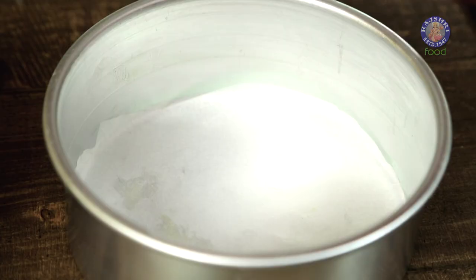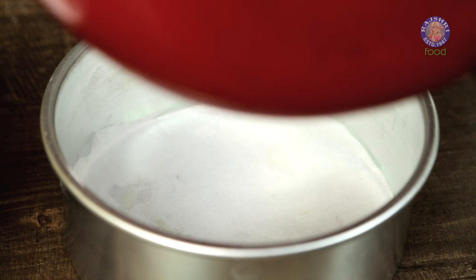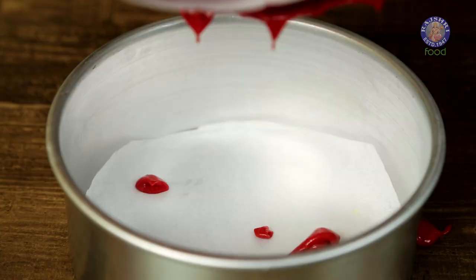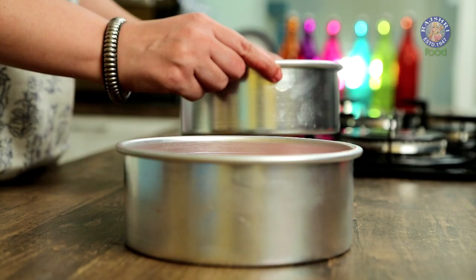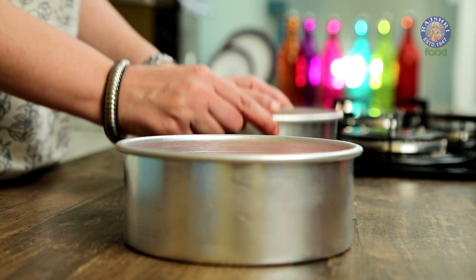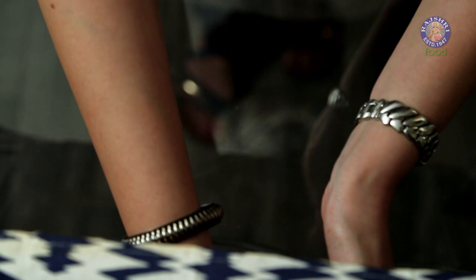Now we have to divide this cake batter equally into two 6-inch round baking tins. Tap the tins twice on your bench before putting them in the oven. Now we have to put these tins in a preheated oven at 180 degrees and bake them for around 25 to 30 minutes.